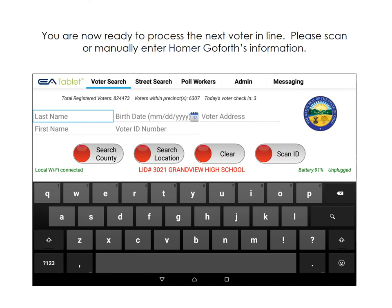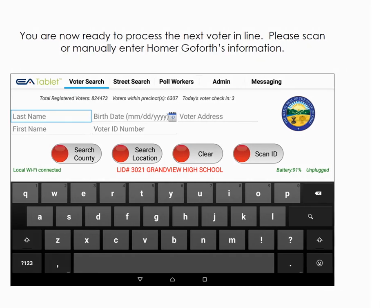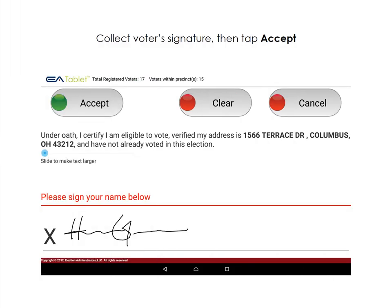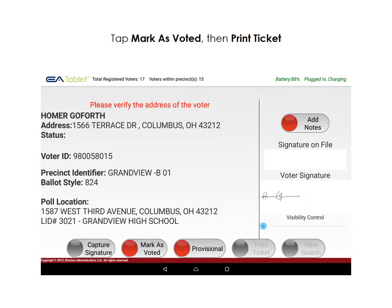Our next voter is Homer Goforth. Please look up this voter's information. Homer has an old address on his photo ID, but the current address is in the electronic poll book. We'll process him as a regular voter. Verify his address, then tap Capture Signature. Collect the voter's signature, then tap Accept. Tap Mark as Voted, and then Print Ticket to finish processing the voter.